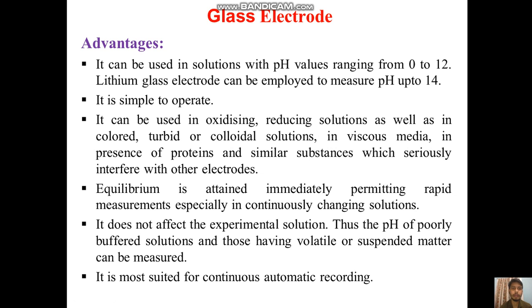Some advantages of glass electrodes: it can be used in solutions with pH values ranging from 0 to 12, and lithium glass electrodes can be employed to measure pH up to 14. It is simple to operate and can be used in oxidizing or reducing solutions, as well as in colored, turbid, or colloidal solutions. It can also be used in viscous media and in the presence of proteins and similar substances, which seriously interfere with other electrodes. Equilibrium is attained immediately, permitting rapid measurements, especially in continuously changing solutions.